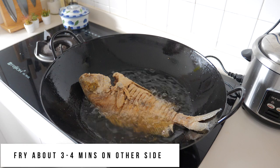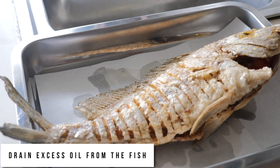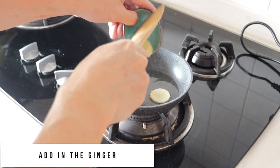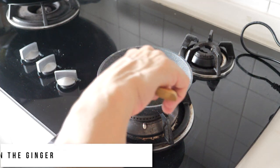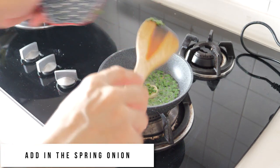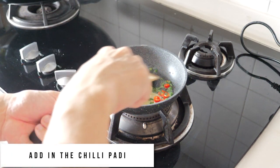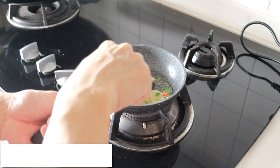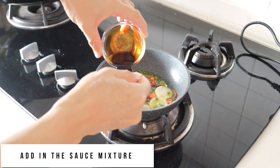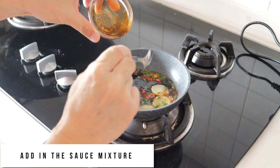On the other side of the fish, I fry it for about 3 to 4 minutes — I think it's almost done, so I'll turn off the heat. To make the sauce, simply put in some ginger cut up earlier, add some spring onions, then add the chili paste, and finally add the dark sauce which has been mixed with some vinegar and sugar.